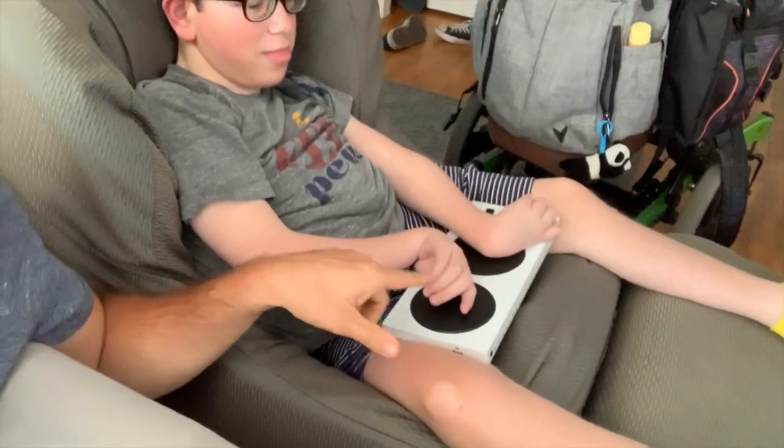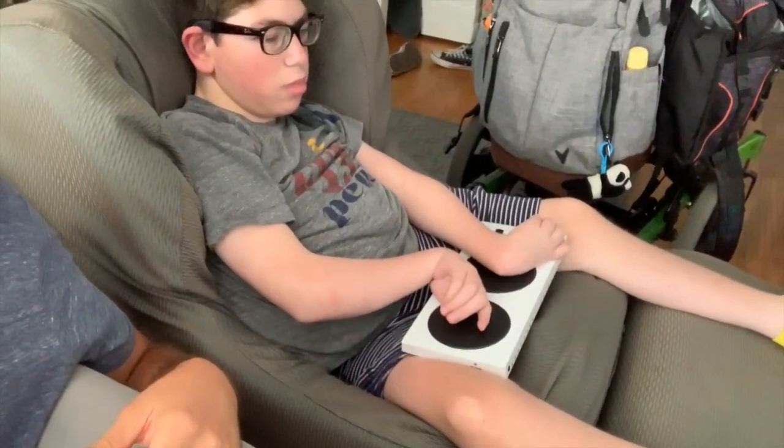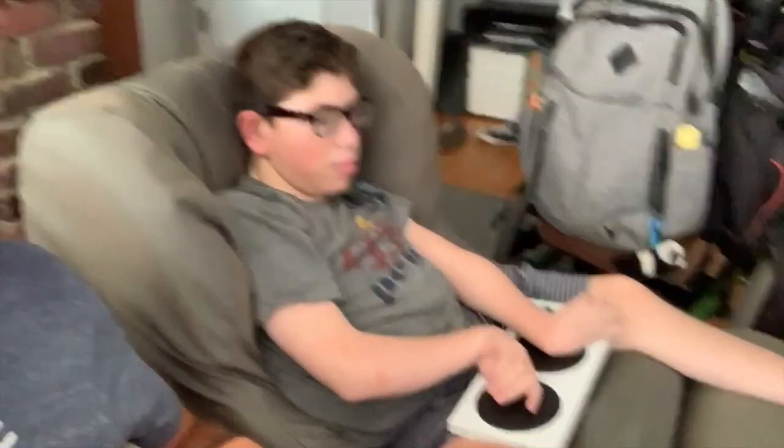Baby dude is back and today we have a new kind of review. Instead of little dude, we have my boy Cole over here. What's up, Cole? So what we're doing today is a different type of review — we're playing some video games and we're doing the Xbox Adaptive Controller. Cole is actually currently crashed into a tree with his car — he's driving.